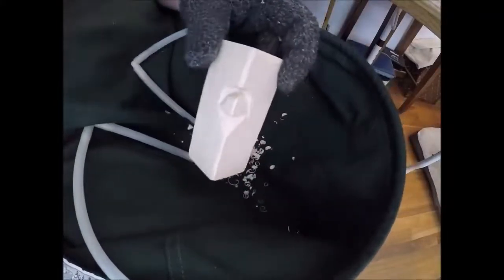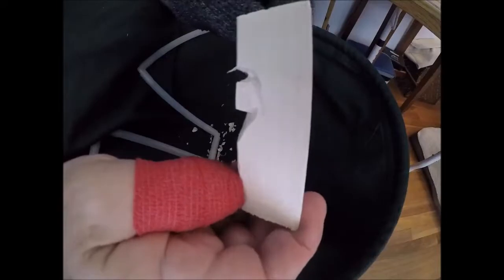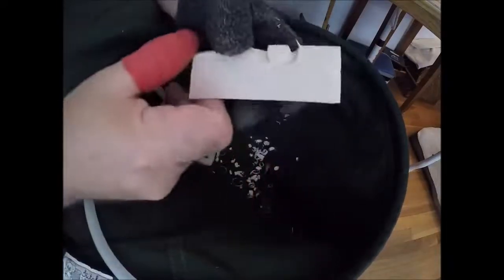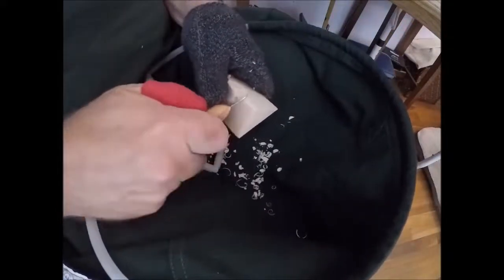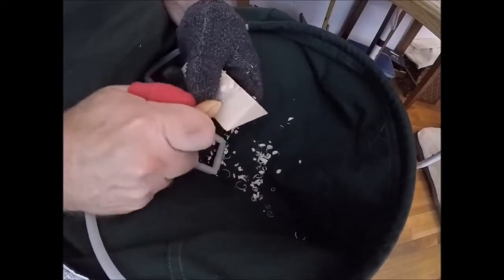Now I go to my even smaller gouge and clean that out. This is what we have now, and you can see it's fairly deep in there. Usually what I'll do is come in here and just kind of drop this down.